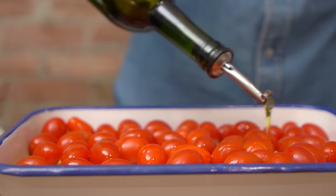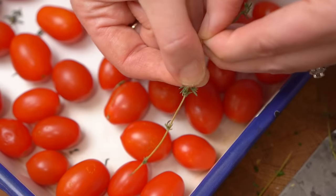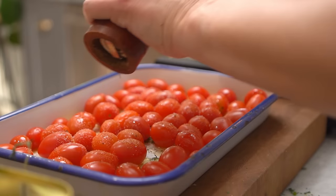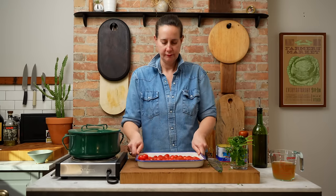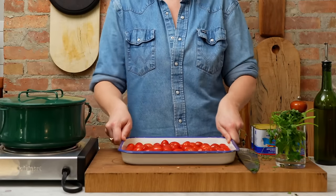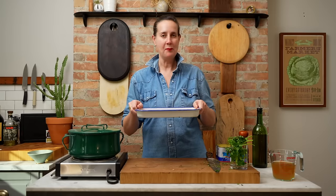I have two 10-ounce containers of grape tomatoes here — you don't have to do anything to them. All we need to do is drizzle a quarter cup of olive oil, a tablespoon of thyme, season with salt and pepper, and pop it in the oven.